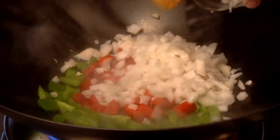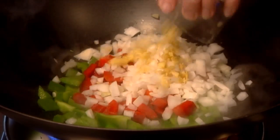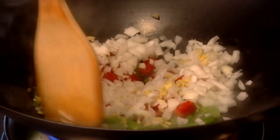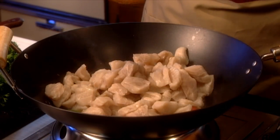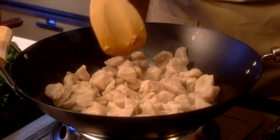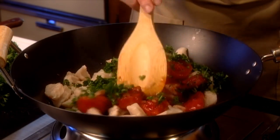In a wok or large fry pan, stir fry green and red peppers, garlic, onions, and ginger in about a quarter cup of water over high heat. Add two pounds of fresh spoonbill cut into cubes, a can of stewed tomatoes, and lots of fresh parsley.